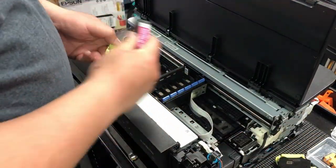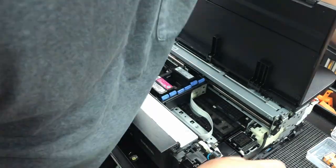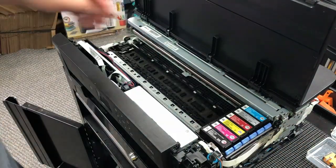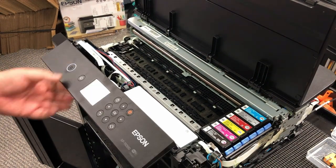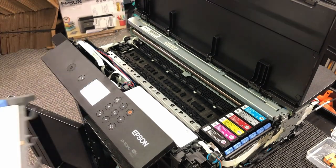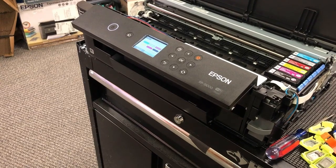If after this your printer doesn't print, it's probably because you didn't insert the printhead cable correctly and the printer cannot send a signal to the printhead. If it prints in weird colors, you probably introduced air bubbles when doing this — the air bubble gets air locked, so just do some head cleanings to remove the bubbles.